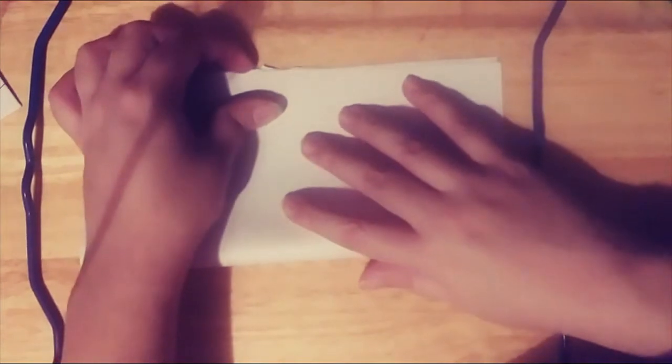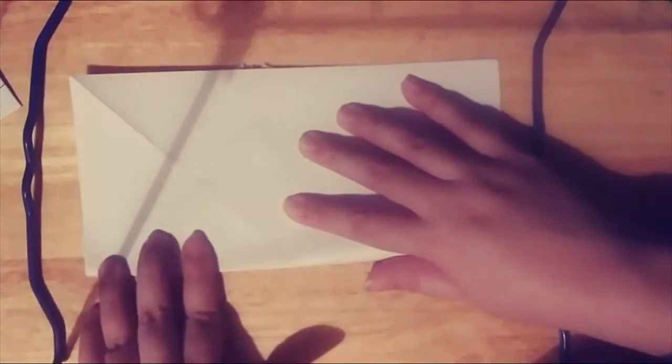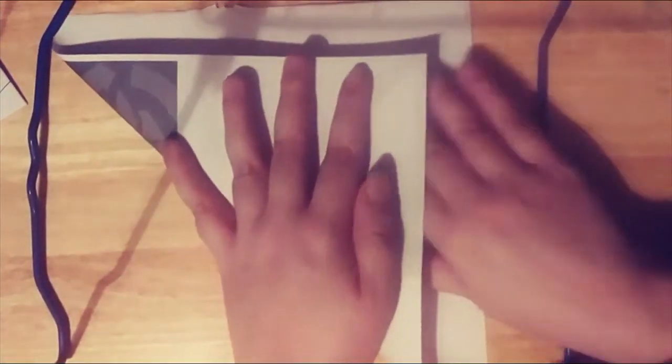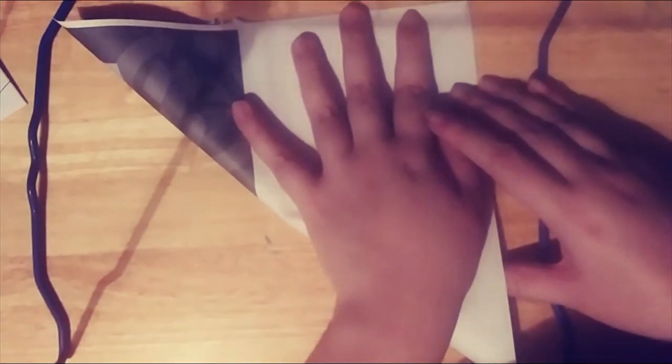So here I have my scrap paper that I'm going to use to make the crab. What I'm going to do first is fold the bottom edge up to the top edge, press in my crease, and unfold. Next I fold left to right, put in my crease, and unfold. Now to make the next steps easier I'm going to also put in my diagonal creases on the same side — here is one diagonal creased and then along the other and crease.